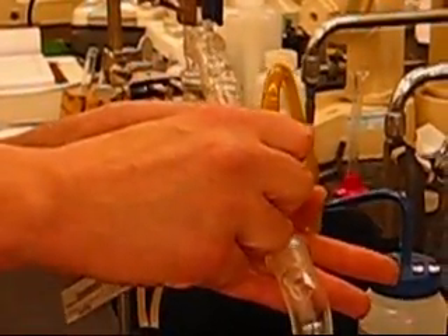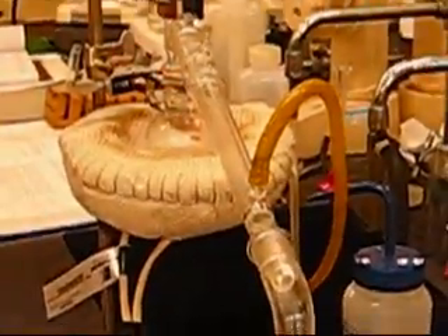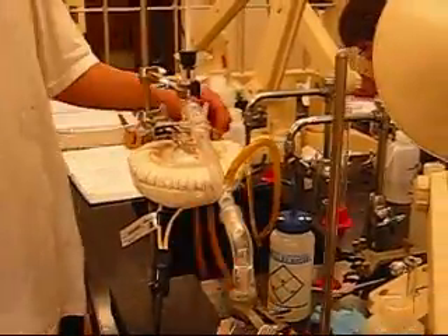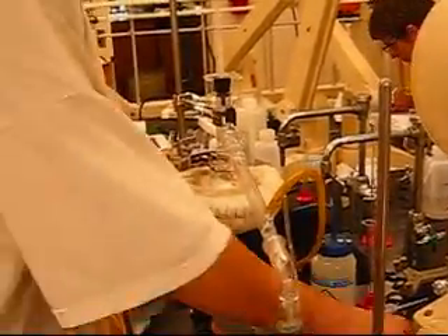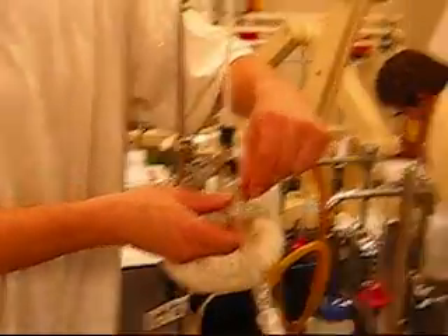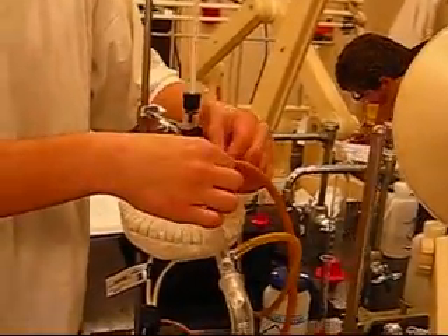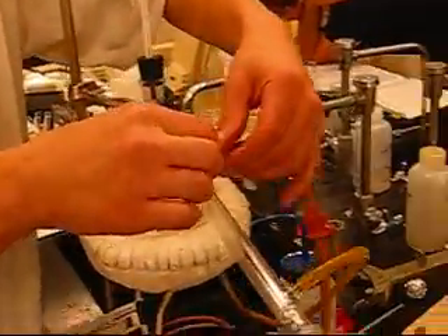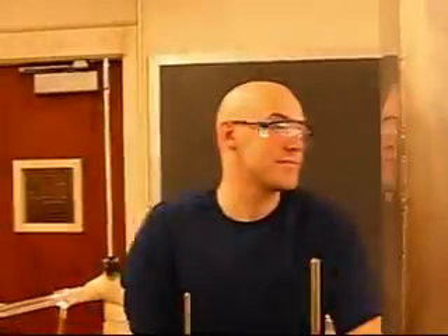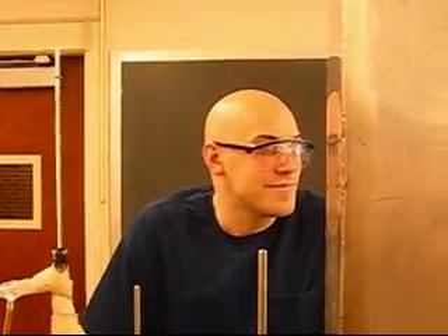The last thing we want to have happen is to have one of these hoses just come right off, because you're going to have water shooting straight at the sink. So what we do is we put this one on. It's good to use wire on both of these — just take some regular copper wire like this and wrap it around so that it's pretty tight. You don't want this thing getting away on you.